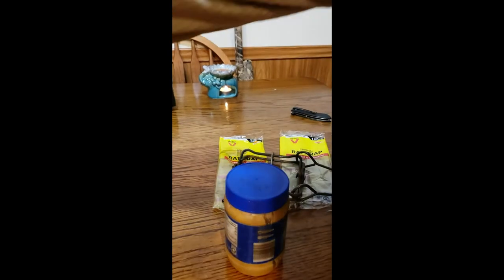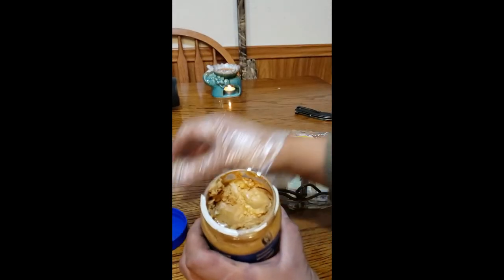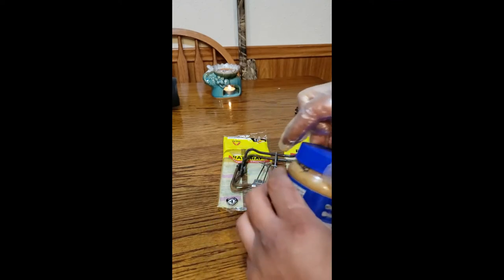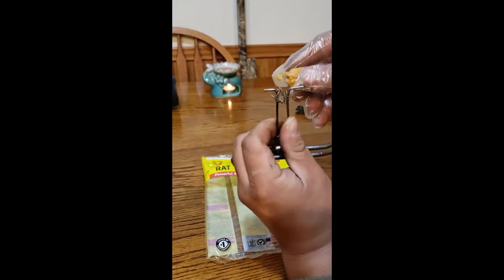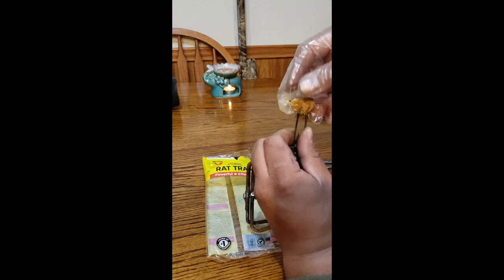I already have three of these out in the carport, and so far nothing's taking them, so I believe the rats in there are gone. I literally saw one rat — a field rat, wood rat — that was looking at me. I set four or five of these up and caught him that night. So for this, grab a pinch of peanut butter and set that aside. Once you've got this loop right here, you just gotta stack it on — it's like playing with Play-Doh.